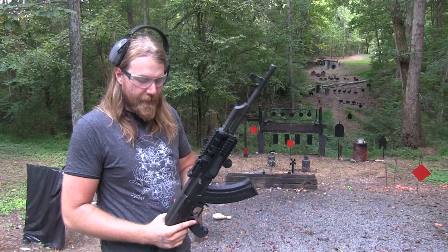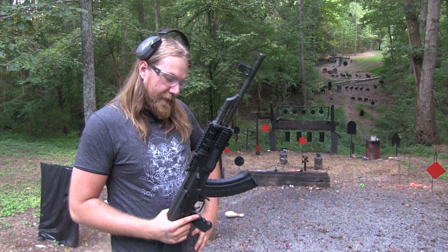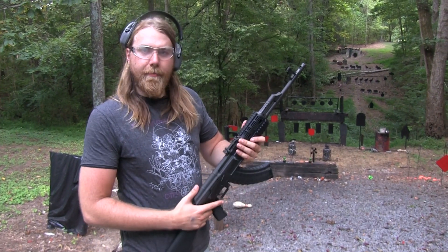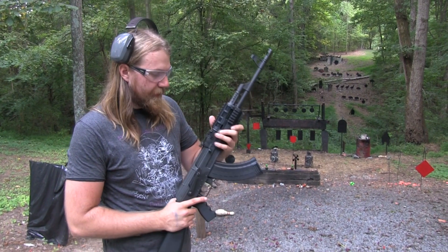Somewhere along the line, something or someone made a mistake and my AK broke, which was a sad day. But it's fixed now and we'll keep shooting it and find out — maybe it was just a bad part. We'll find out.